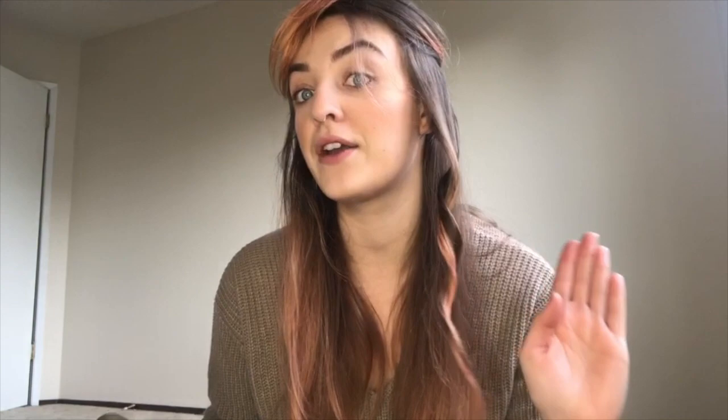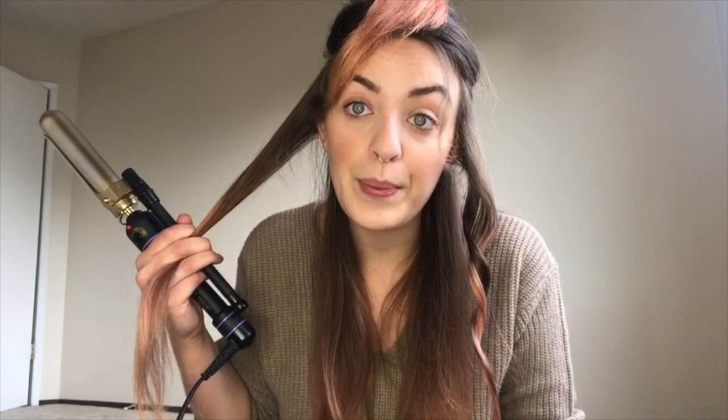I'm gonna look like I have an octopus head with tentacles hanging off, but that's how you're gonna achieve curls that last all day long. So I'm not gonna touch it, but I am gonna go on to the other side of my face and start a curl there. Starting in the front is gonna help my curls set and be strongest in the front, which is where I want them to be strong.